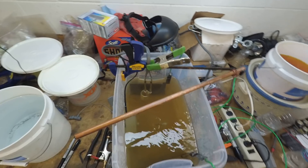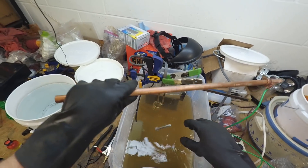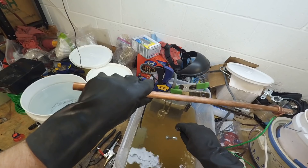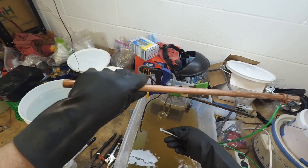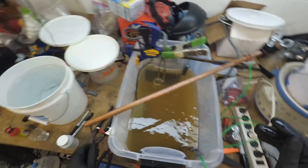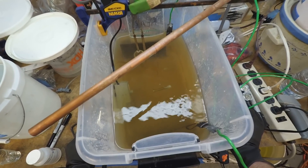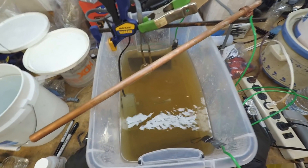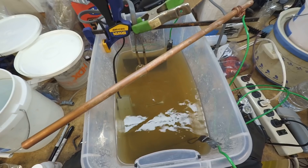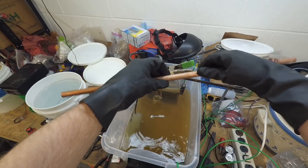Depending on the part, plating can take anywhere from three or four minutes up to 15 minutes — you don't want to go any longer than that. After a few minutes, you want to lift the bolt and spin it, because if you don't, the spot where the wire contacts won't get plated. As it finishes plating, you can tell because the fizzing slows way down. I'm going to call this one done.